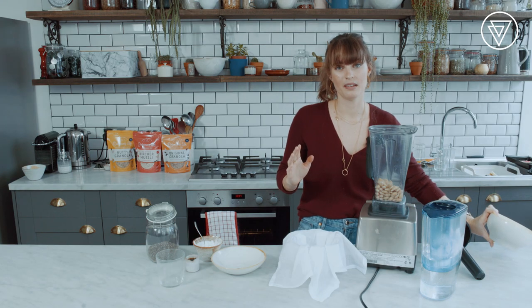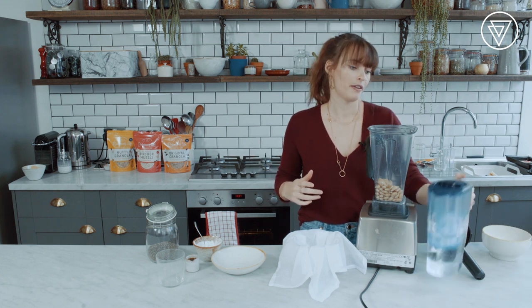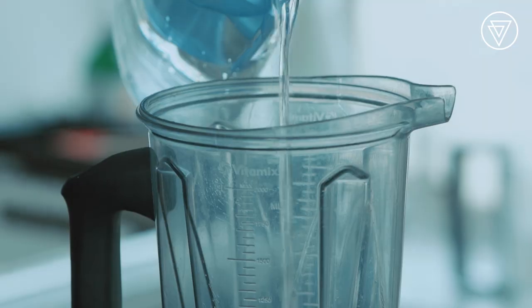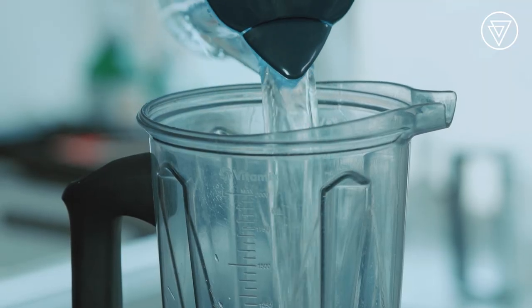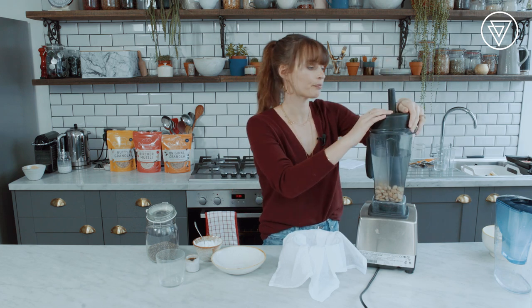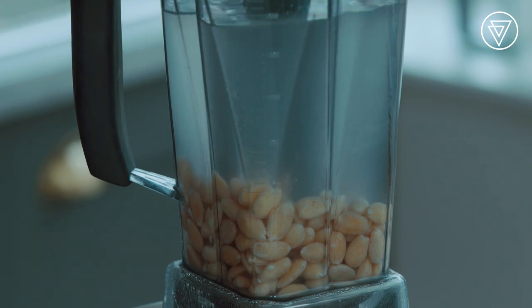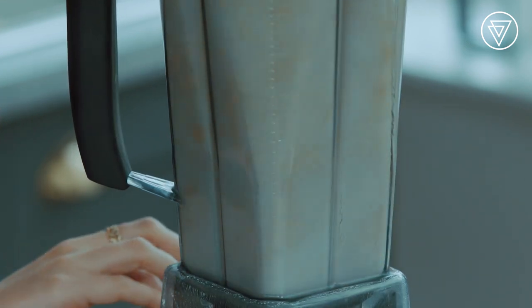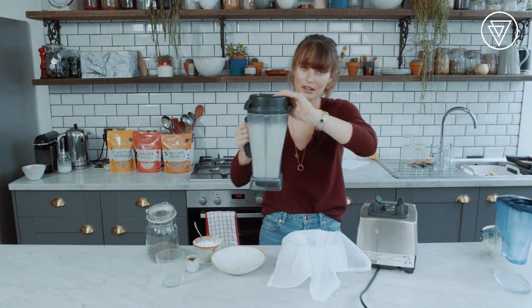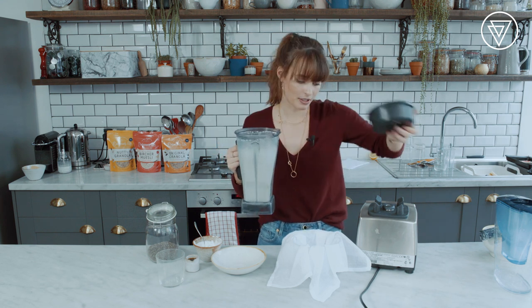Then you put in two to three times the amount of water to the almonds. We're just going to put it in here — my lid doesn't stay on that well, so hopefully it won't fly off — and turn on and blend that up.